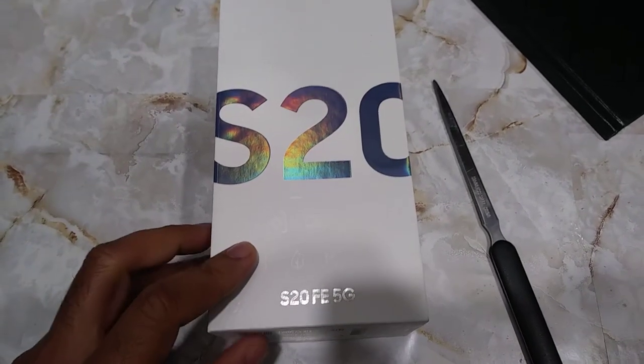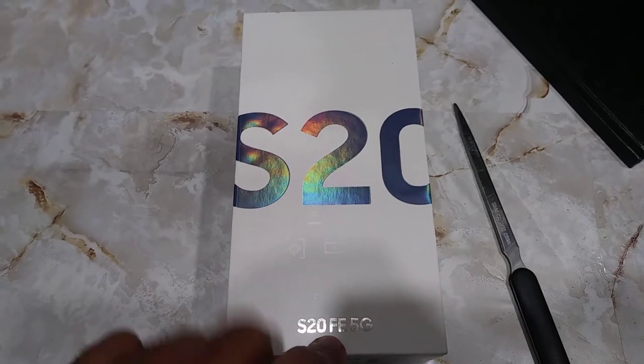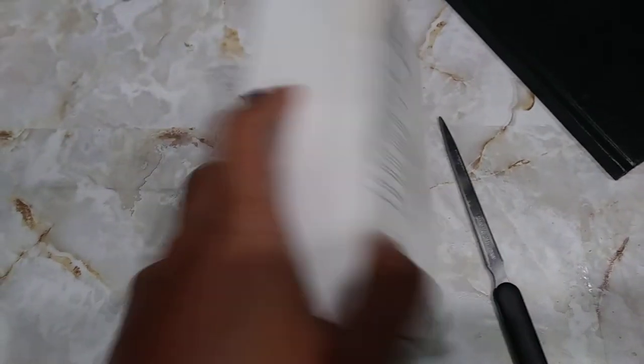This is a quick unboxing video of the Samsung Galaxy S20 FE. Let's get started and see what's in the box.